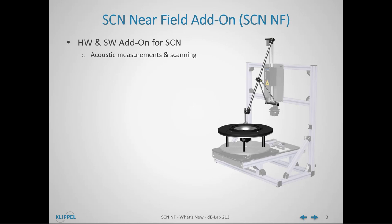The add-on package comprises an acoustically transparent microphone sensor arm to mount a microphone to the Z-axis of the SCN robot, and a small round baffle setup which is mounted to the turntable of the SCN robot, enabling mounting of transducers and enforcing acoustic half-space conditions.